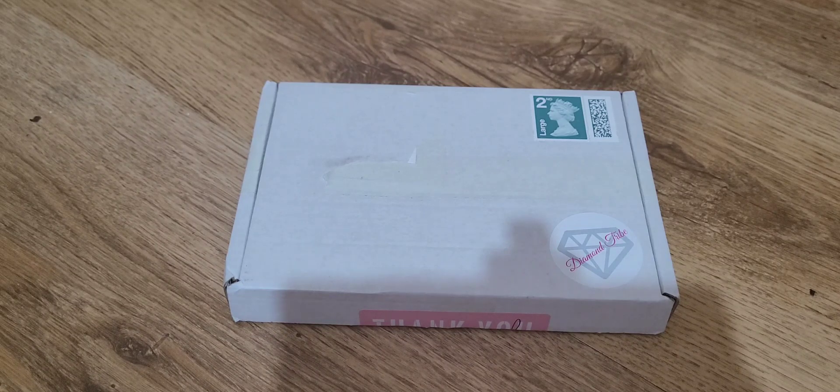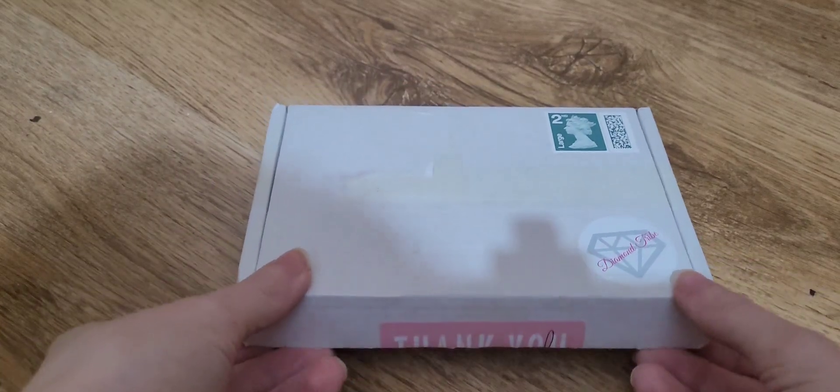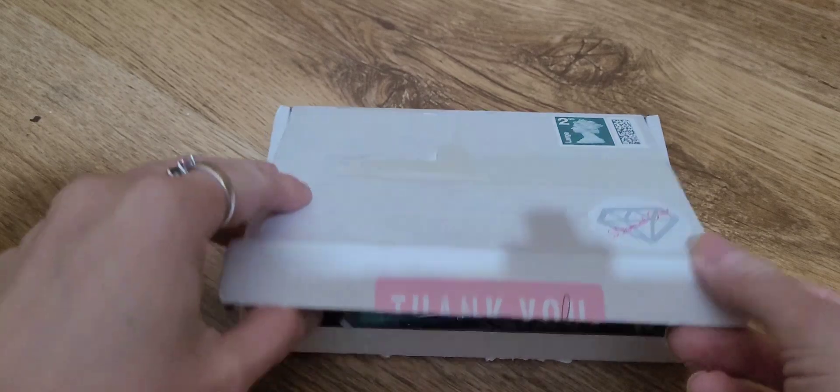This did take a little while to come, so I was a bit worried that it'd been lost in the post. But it came, so I'm really happy. I have taken my address off it already. Let's get this open.